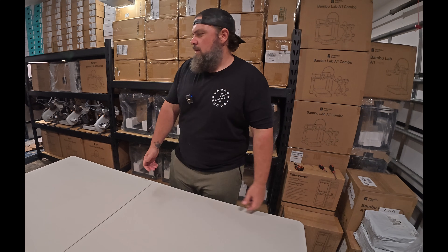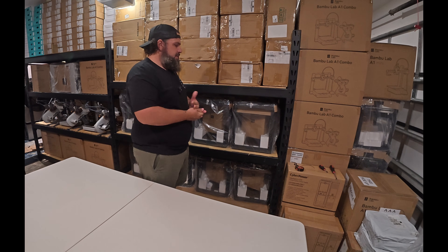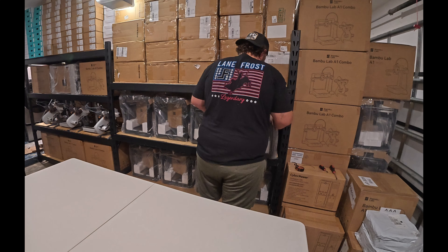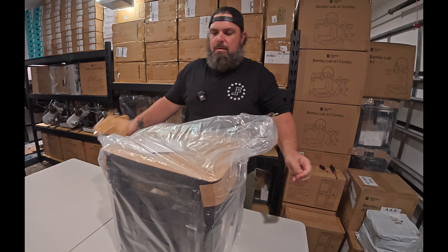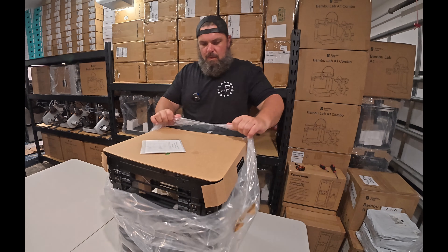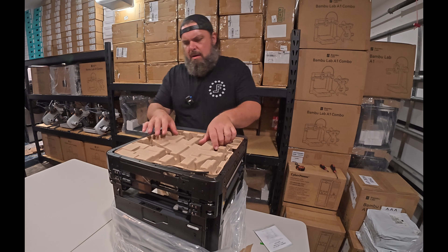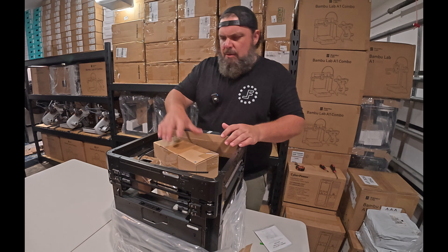Same protocol as yesterday — basically just going to start pulling these off the shelves, getting them unbagged, getting them set up, and then hopefully run power to everything and get everything calibrated and ready for printing. This should go considerably quicker. Yesterday we were averaging about 17 to 20 minutes per printer, so I'm confident I can get that time down a bit.